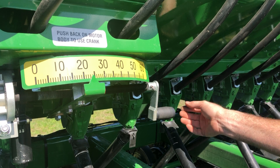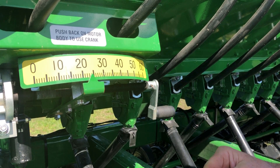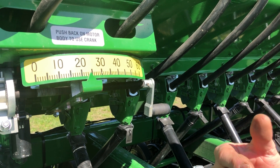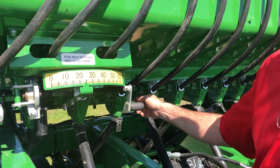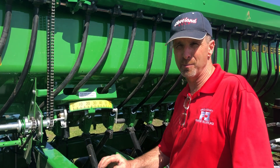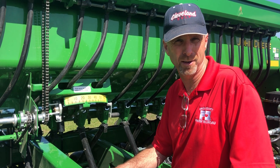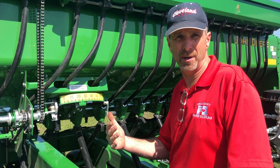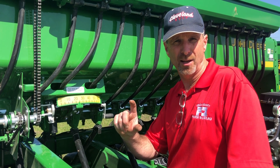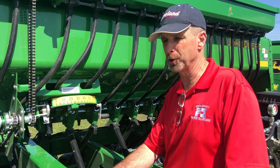If you're seeding soybeans, whether you are in the second notch or the third notch is going to depend on the size of the soybeans. There is a page in the operator's manual that explains which notch it should be in based on seed size. The cutoff for soybeans between notches is approximately 2,500 seeds per pound, so when drilling soybeans you'll want to grab a seed tag and check the seed count per pound on the beans you're planting.